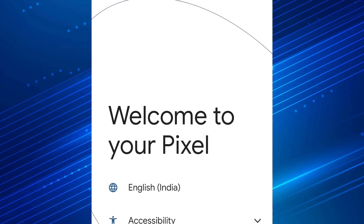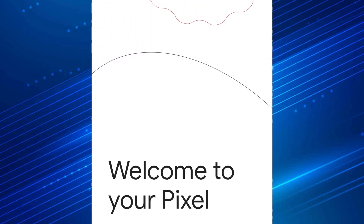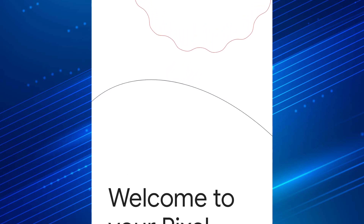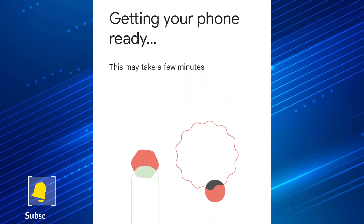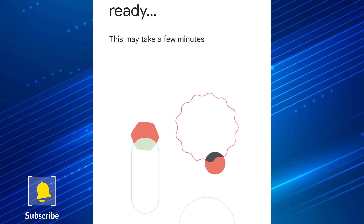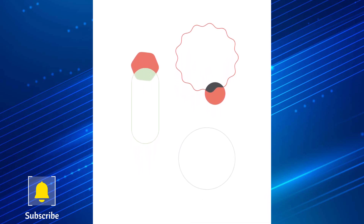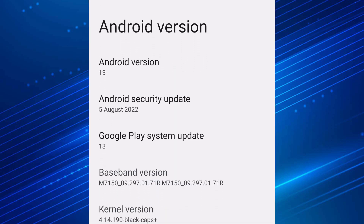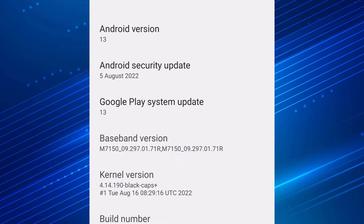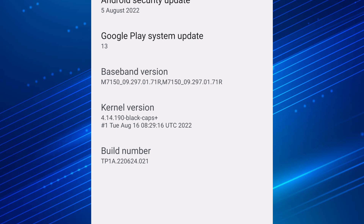You will get a really clean user interface and no bloatware whatsoever. The second reason is the pixel exclusive features that you're going to get with this custom ROM. The UI is also going to be really pixel-like. So if you like Pixel smartphones but can't afford them, this is the custom ROM that is going to give you about the same experience. There are more reasons to install this custom ROM over the official update, but you can only experience them once you install it on your smartphone.